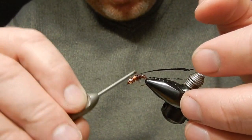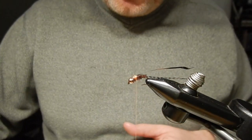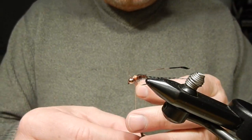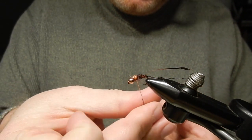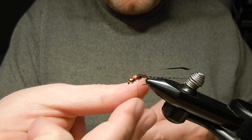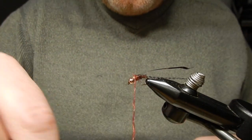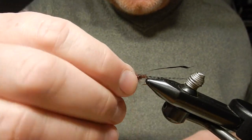Secure it right on top in the thorax area. Now to build up the thorax I will again use the same dubbing as for the abdomen — the Resona Semiseal. And there's the thorax.